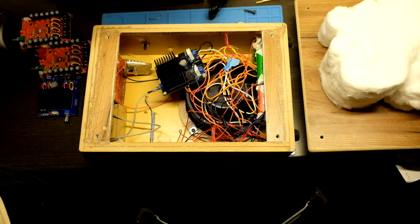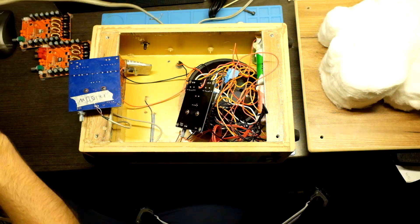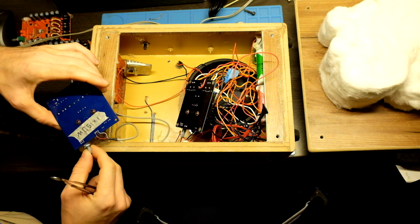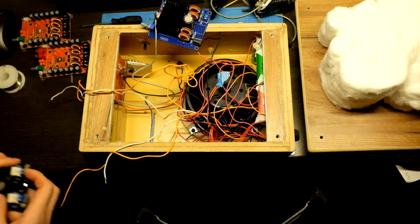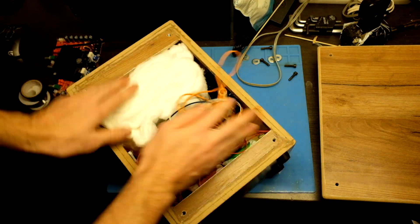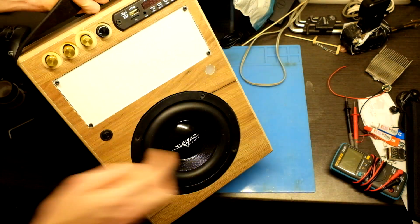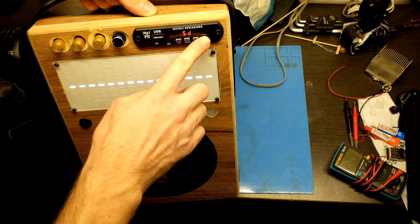So now I will change the amp. For now it is done. I can put some cotton inside for dampening and close it. And let's test it.